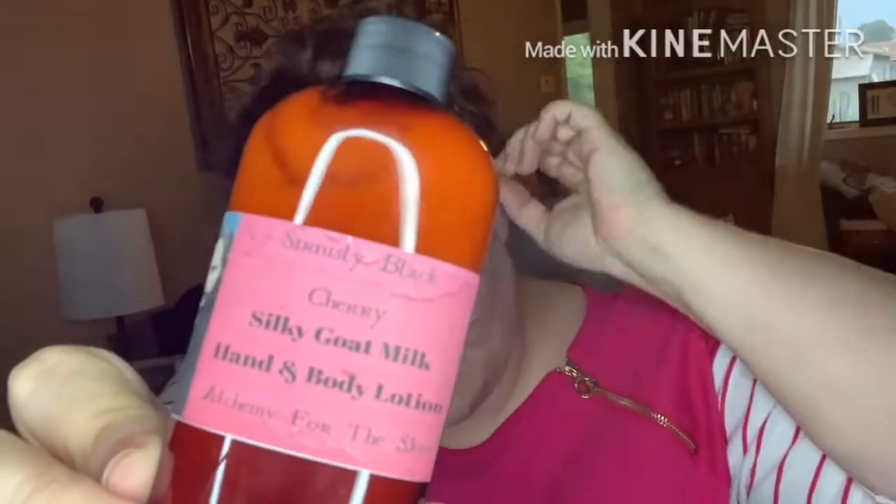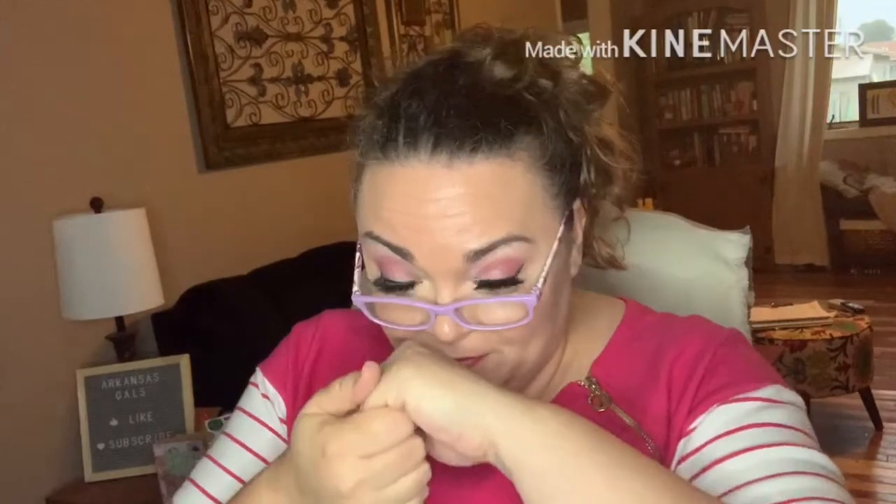Sirius Black Cherry Silky Goat Milk Hand and Body Lotion. This is a naturally moisturizing goat milk lotion — silky smooth and greaseless. It smells good. That's nice, it feels really good too.